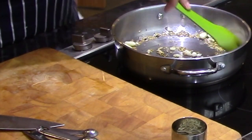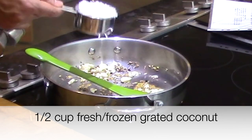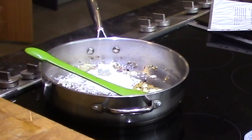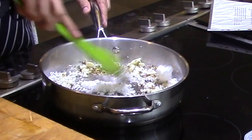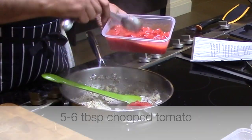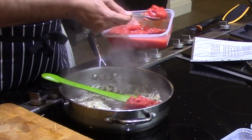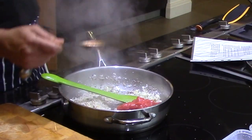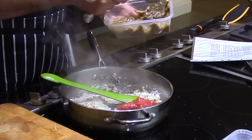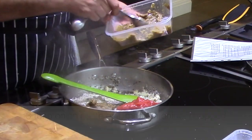That goes in. That goes in. One, two, three, four, five, and six. Okay. And then here — one, two, and three.